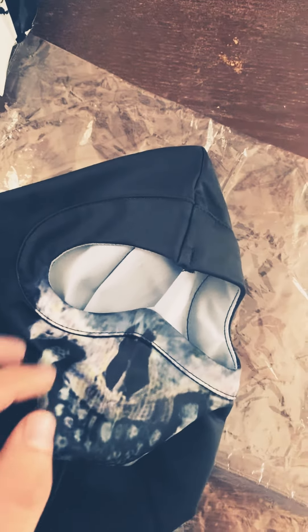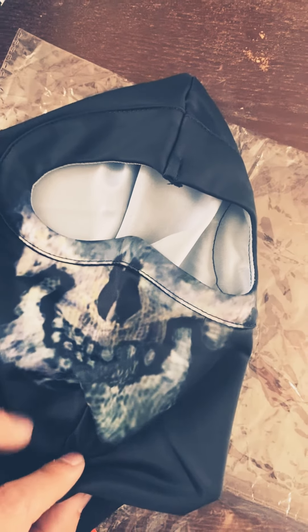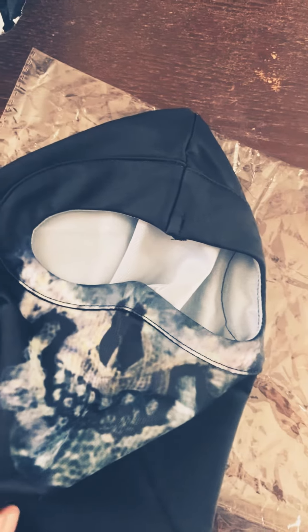I saw one on Etsy that was I think $95 — I was like, well I'll see how this one looks first, and if it's really a thing for me to have the other one, yeah I guess I will. But yeah, I'm waiting on the two Ghost masks from Modern Warfare.